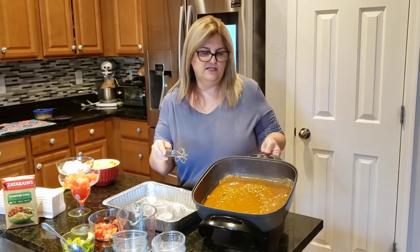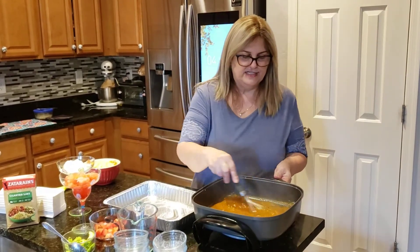See how nice and thick it looks? It smells really good — smells spicy.